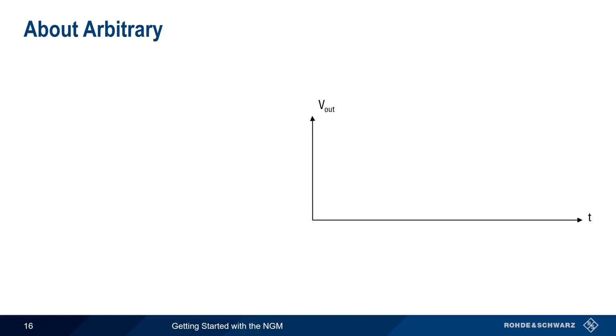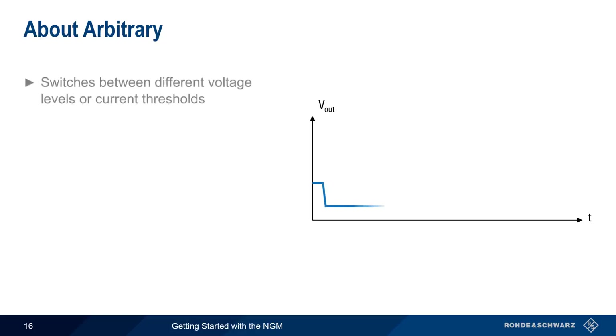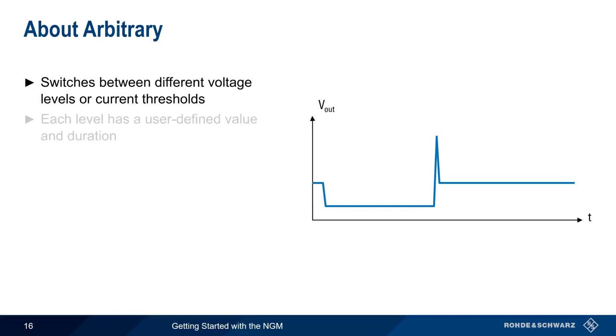Unlike ramp, which linearly increases voltage from zero to a defined value, arbitrary switches the NGM output between different discrete voltage levels or current thresholds. Each one of these levels has a user-defined value and duration, and this sequence can be repeated multiple times.